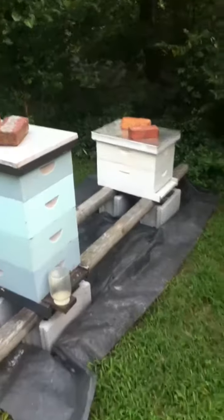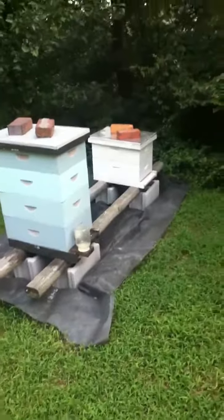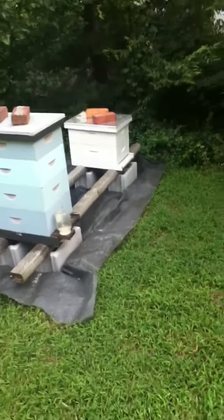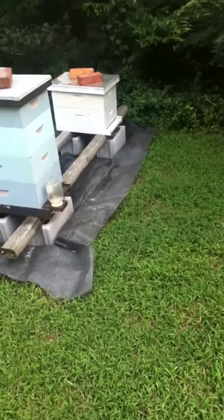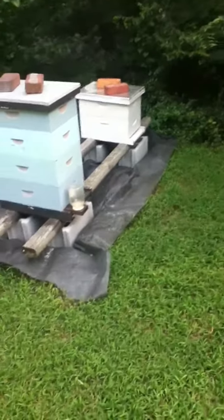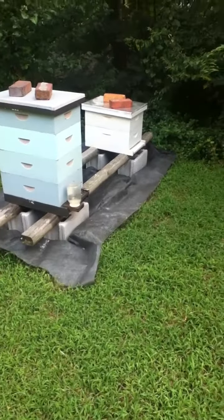You can get a hive stand that ranges anywhere from $5 to $100, but either way you definitely have to have one. You don't want your beehive to be on the ground — several problems can arise from that, so just consider it part of your hive. Next, I'll show you the basics of a beehive.